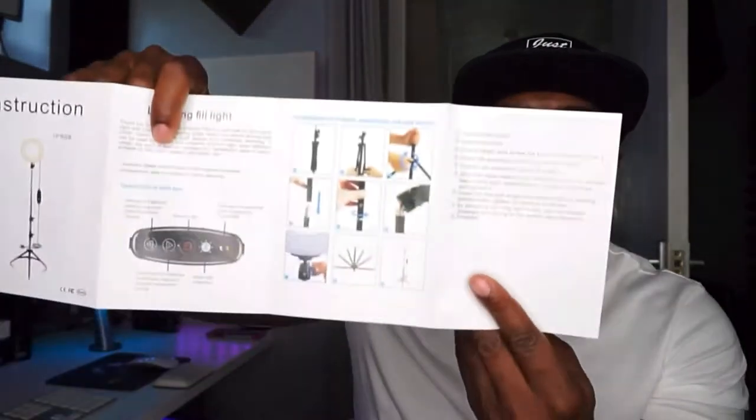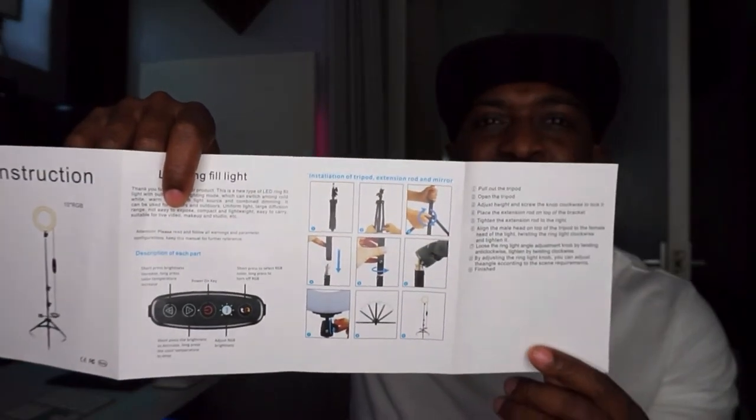Quick look at the instructions — pictures on there to make it easier. It says 'thank you for choosing our product.' It describes a new type of LED ring fill light with built-in multi-lighting mode, which can switch among cold white, warm light, RGB light source, and combined dimming. That's good if you like to change the light settings. Pictures show you what's what — pull out the tripod, open the tripod, adjust the height, and screw the knob clockwise to lock it.